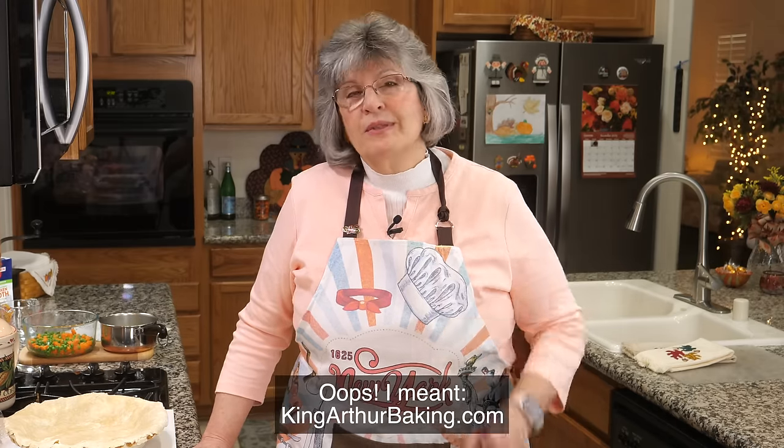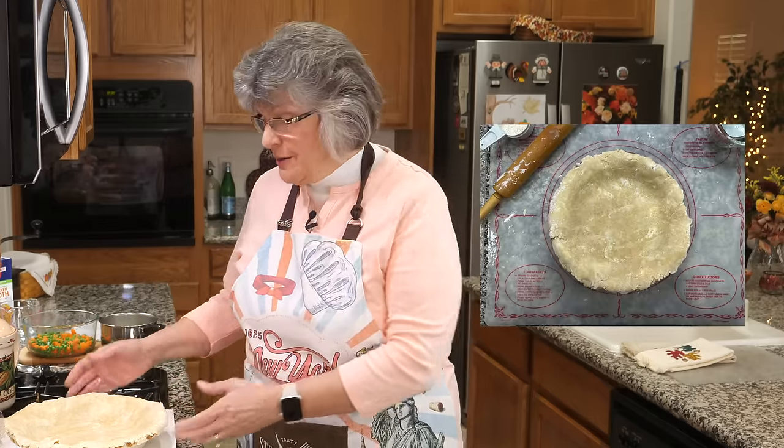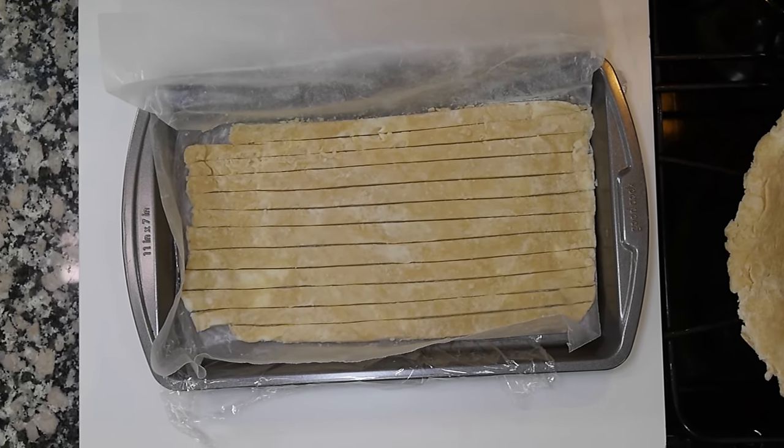A couple of prep steps before we started today: I made a two-crust pie crust using a new recipe I never tried before from the Robin Hood flour website — I'll put that in the description box. It has a mixture of both shortening and butter and an interesting technique. The recipe says to separate the crust: two-thirds goes into a nine-inch pie tin, and the other one-third gets rolled into a 10-inch by 6-inch rectangle. I made a little parchment paper template, then cut half-inch strips for the lattice top.